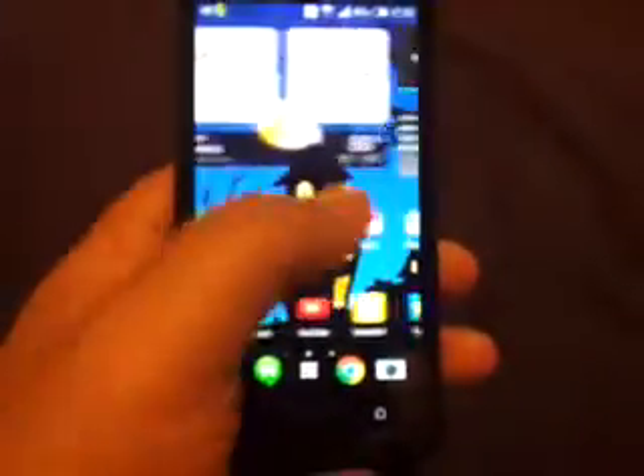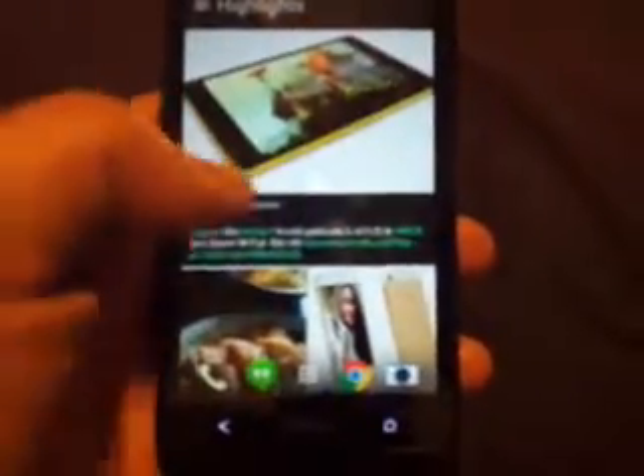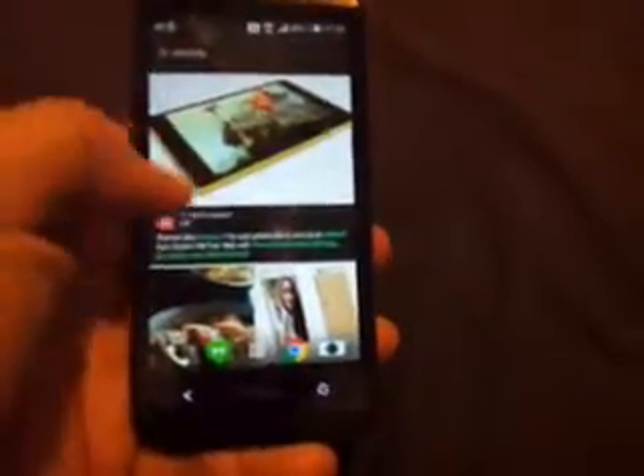So I accidentally removed Google Plus and those types of things. That's why I had a problem with BlinkFeed not having Google Plus, which it should have — but that's because I had actually removed the plug-in myself. When it gets to the screen of what HTC services you want removed, all the ones that are checked are things it's going to remove; the ones that are unchecked are things it's going to install with the ROM.